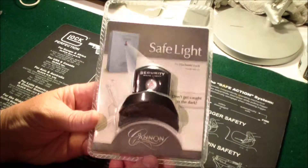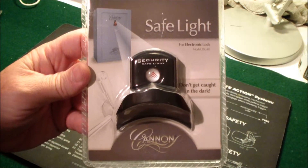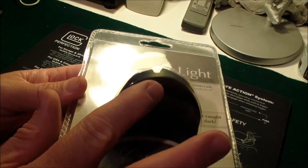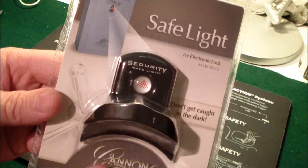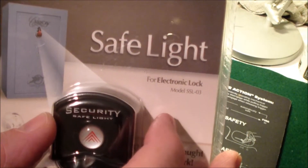Hey guys, I just want to do a real short video about my new safe light that I bought. This is going to go over the dial on my gun safe. It has an LED light that shines down. It's battery powered — it's got this battery here that goes with it. This particular model is for the electronic locks like on mine.